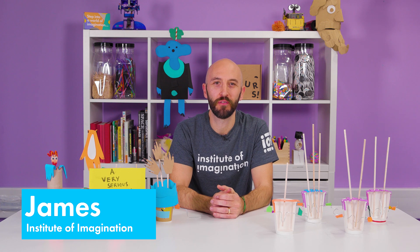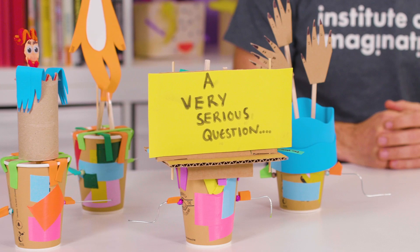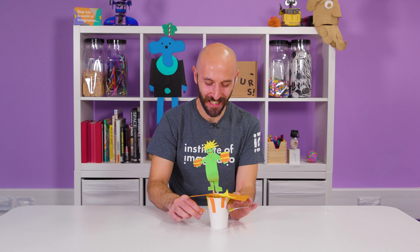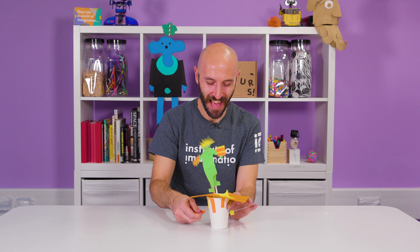Hi, I'm James from the Institute of Imagination. Today we'll be building laughing automata machines. We'll be using crank mechanisms to explore the science of laughter to help activate our brain's feel-good transmitters.